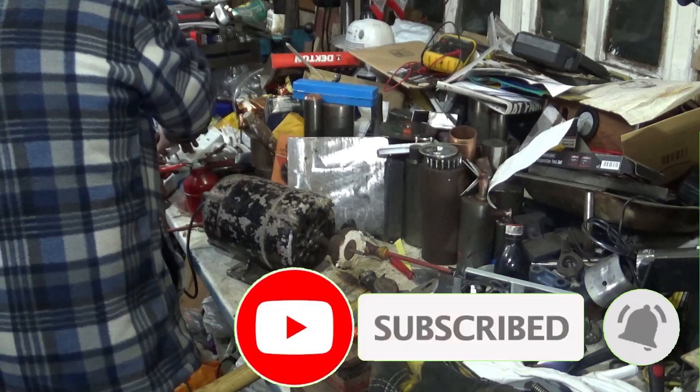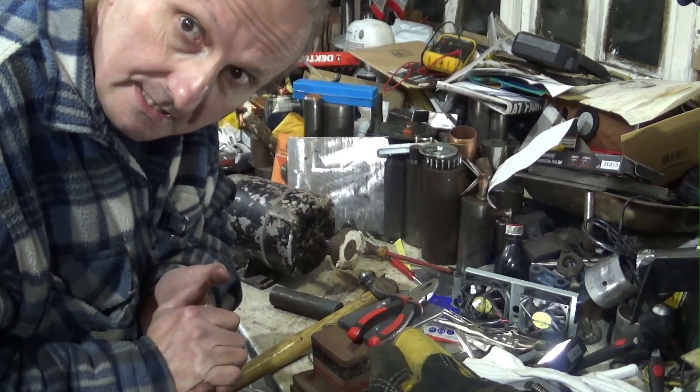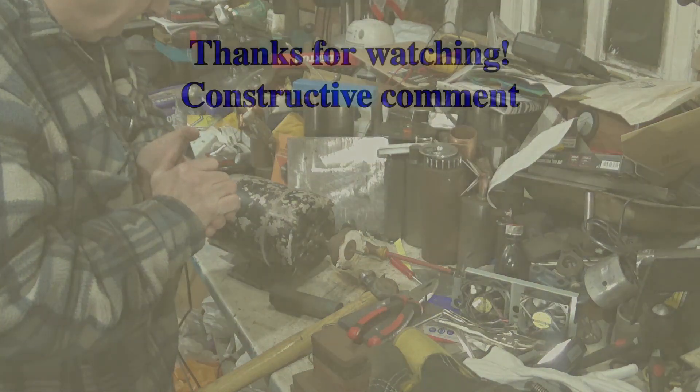Anyway, as I said, thank you for watching. Please like, please share, please subscribe. Thank you.